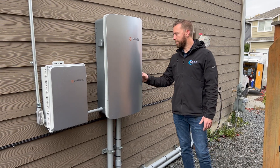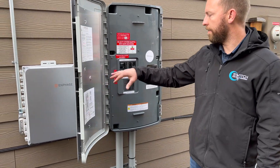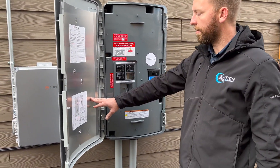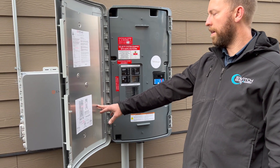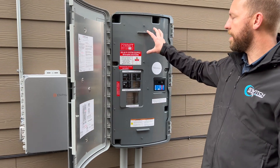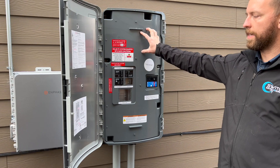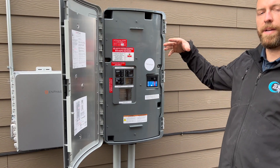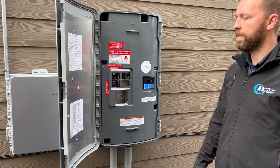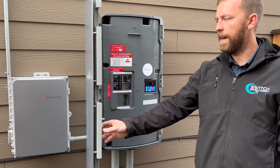We'll open this up and show you what it looks like inside. We have a few breakers — this is where the generator breaker is going to get installed right here, and it's totally upgradable for this customer in case he chooses to add it in the future. This M-Power switch also has a neutral-forming transformer built in, because microinverters don't generate a neutral. The transformer helps power the loads inside the house during a grid outage.